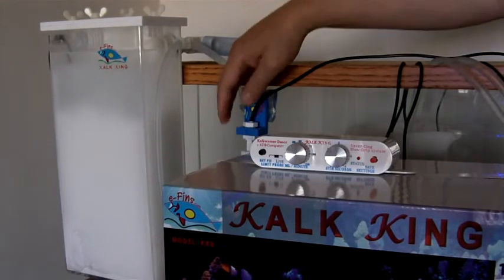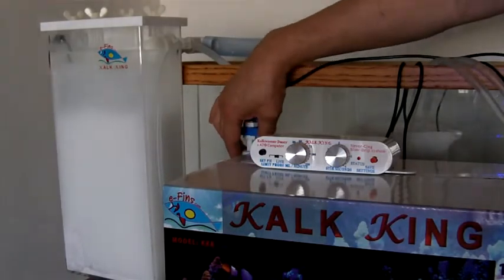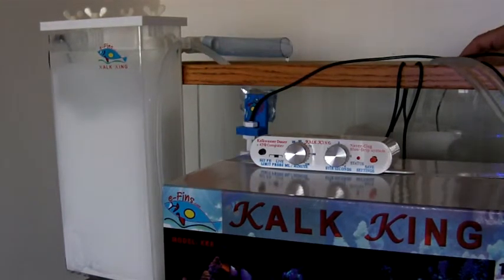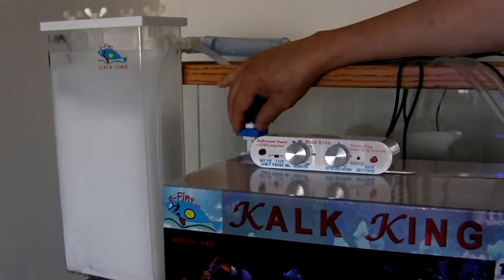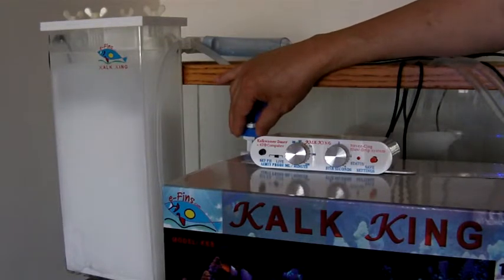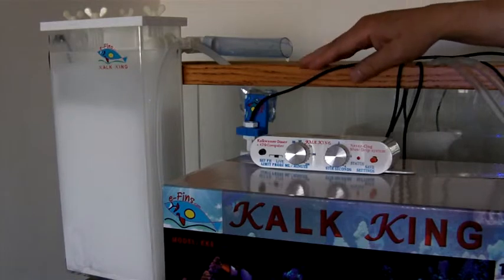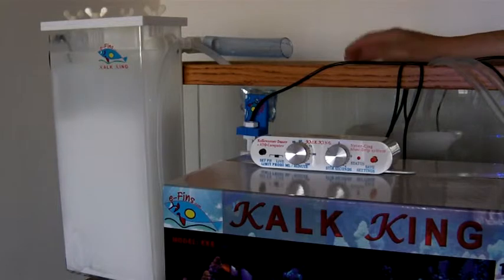For example, if there is an instance where the flow switch might be stuck at low because of debris, mechanical failure, your tank is leaking, or your reservoir is low — all these conditions may cause issues with your tank and you want to know about it. CalCane allows you to program the sensitivity of that amount of water to fit your reservoir, your sump, or your sumless tank capacity.